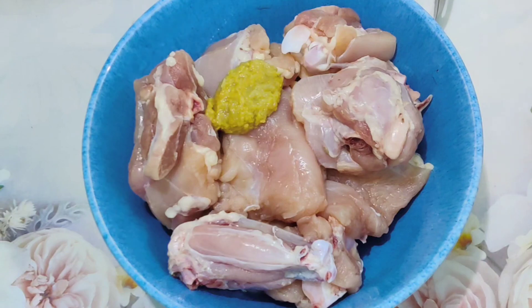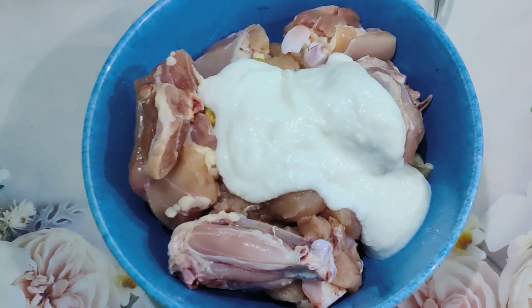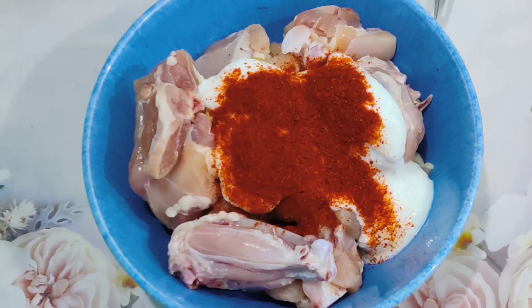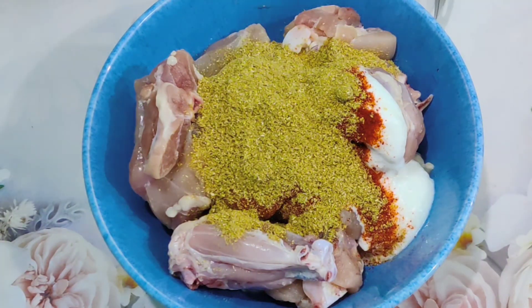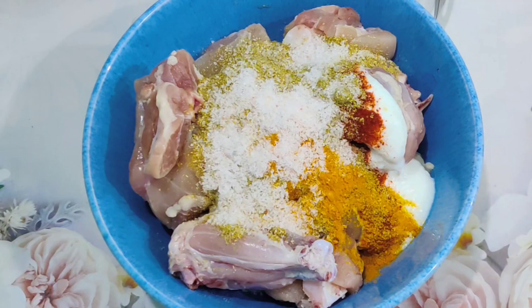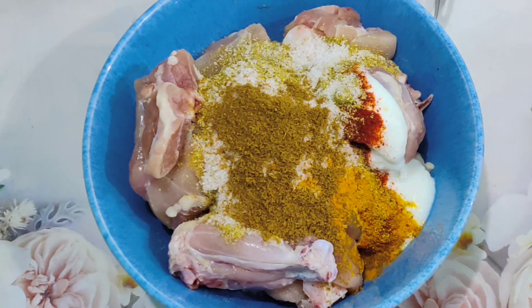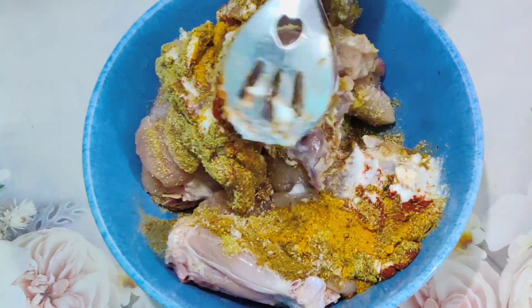Add 1 teaspoon of ginger-garlic paste, 1 cup of beaten curd, 1 teaspoon of red chili powder, 2 teaspoons of coriander seed powder, 4 teaspoons of turmeric, 1 teaspoon of salt, and 1 teaspoon of cumin seed powder. Mix everything well — we are going to marinate our chicken pieces for half an hour.